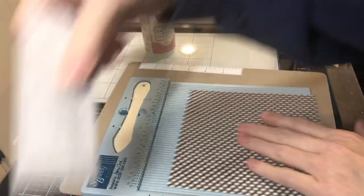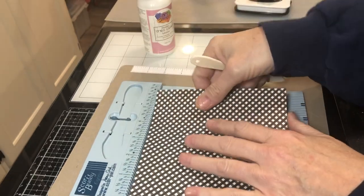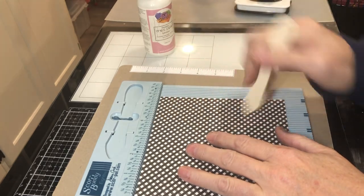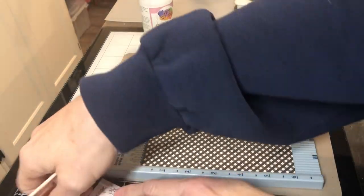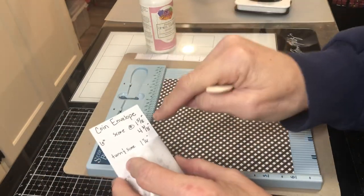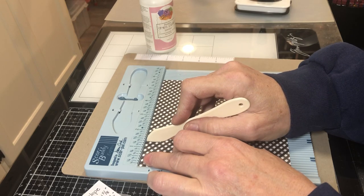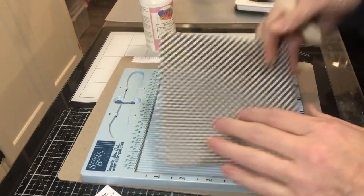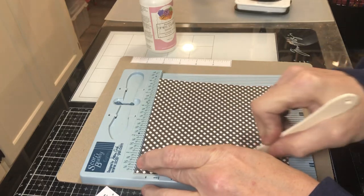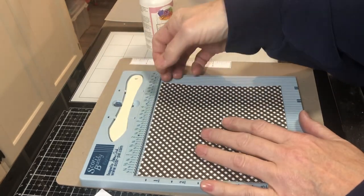So six by six paper. The way scoring boards work is you push down and then fold back. There's a hill and valley thing, but I know that when I score it, rather than folding forward which seems intuitive, you actually fold the opposite direction of where you made the valley. I'm scoring at one and five-eighths and four and three-eighths for my first two scores, then turning and scoring at one and one-eighth and five and a half. That gives me a quarter-inch bottom flap, and that's all there is to it.